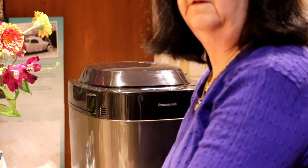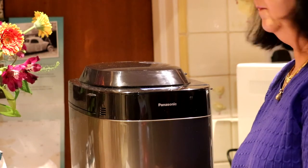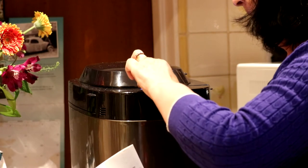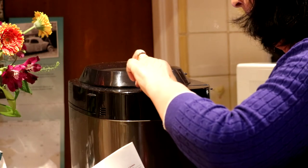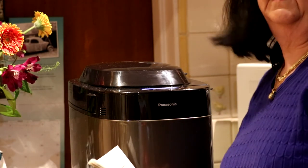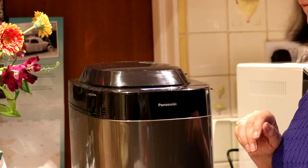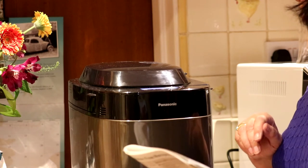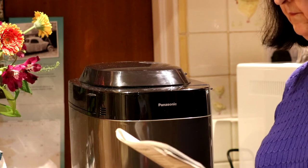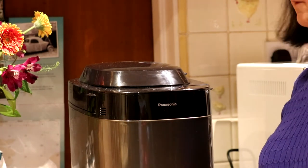Put the lid down and we set the menu to number 14 for the panettone. That's number 14 and it set itself to 3 hours 30 minutes, so we don't need to do anything — just press the start button. That's set for a medium loaf. When the buzzer goes off we need to put the fruit in and some butter, but we don't do anything until then.